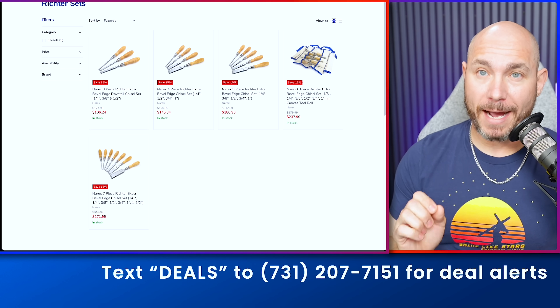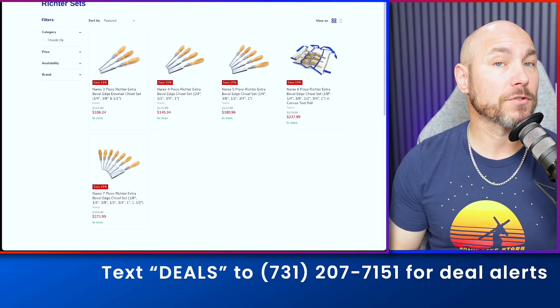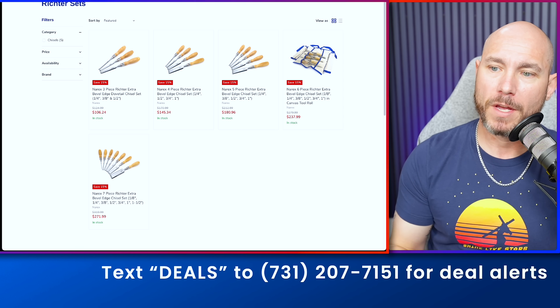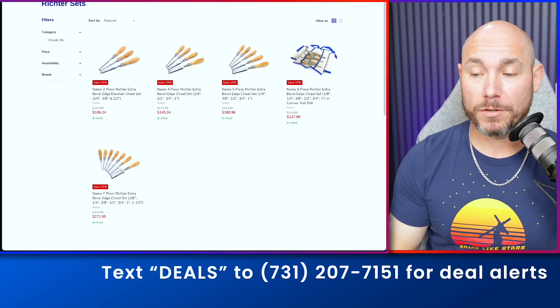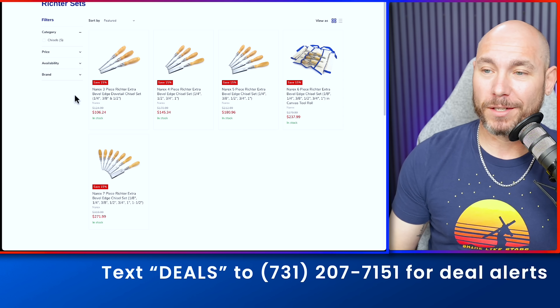Next up, if you're in the market for some high-quality chisels, these are absolutely amazing. Narex Richter chisels are some of the best on the market for bang for the buck. All of these sets are 15% off. You can get a set of three, a four, a tool roll, or a set of seven — whatever meets your needs. I have two sets of these in the shop and they are really good.